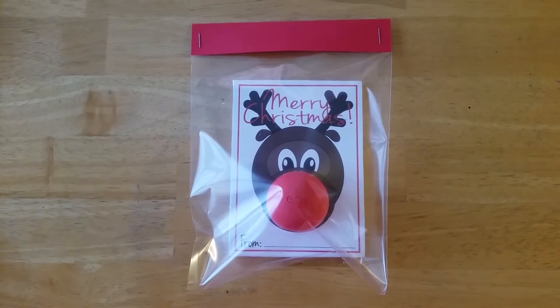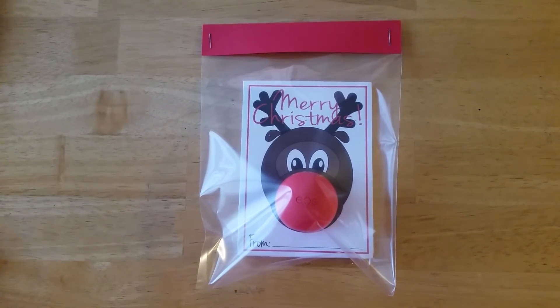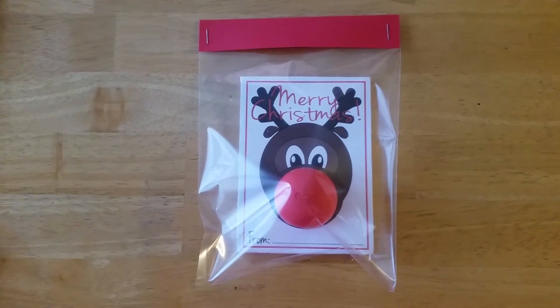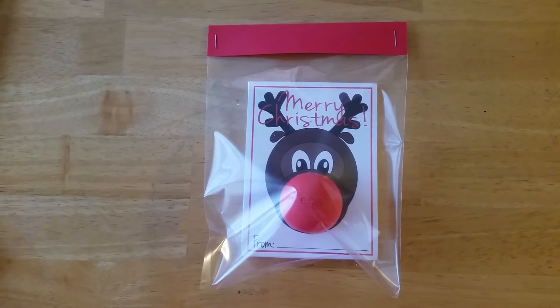Today I am bringing to you this quick and easy project that I made for a craft fair. I found this printable download on www.triedandtrueblog.com and it has the full tutorial on how to make this item.